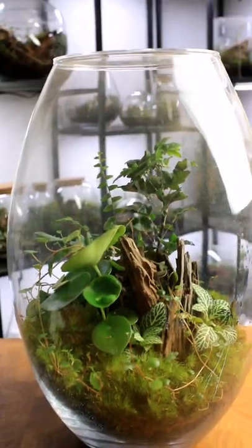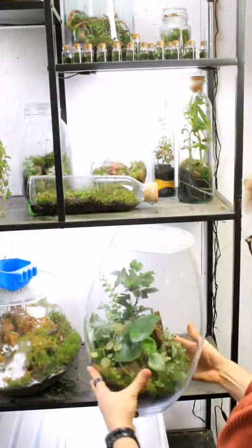We have some healthy new root growth, and the fern is looking really good. I'm going to put the lid back on and leave this one for a few more weeks, and we can see how it grows.